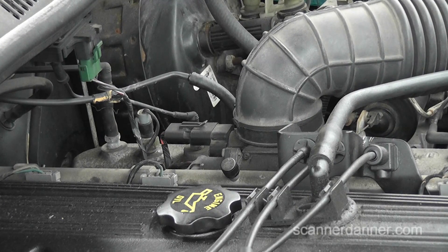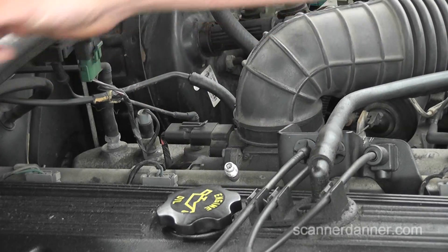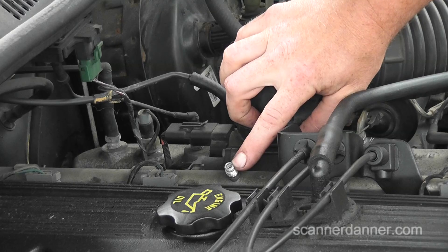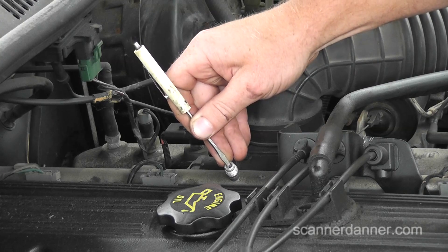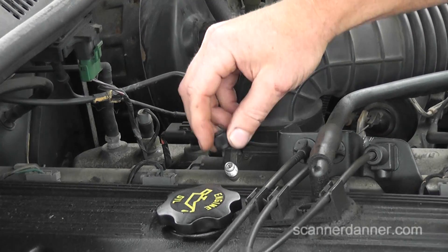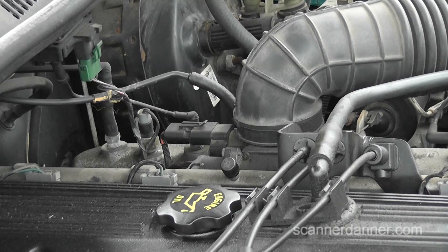Next step is checking for fuel. This is a method I don't necessarily endorse, but not everyone has a fuel pressure gauge. I'm going to take the cap off and depress the Schrader valve. If fuel comes out, that doesn't mean we have enough pressure — but if nothing comes out, that gives us a clear direction. We already cranked it, so there should be residual pressure. There is nothing in here at all — no pressure whatsoever. Be aware this involves fuel and is a fire hazard; a gauge is my recommendation.